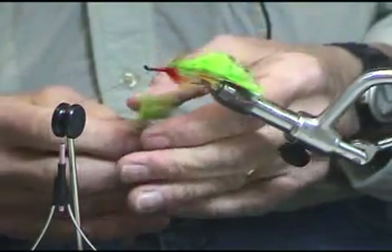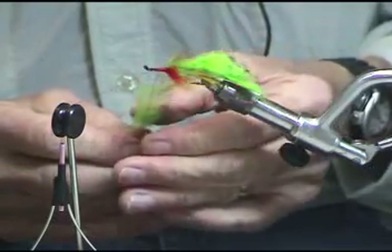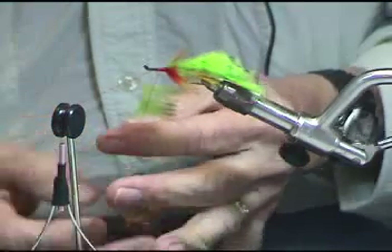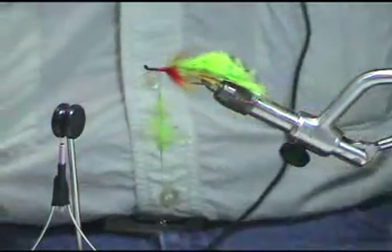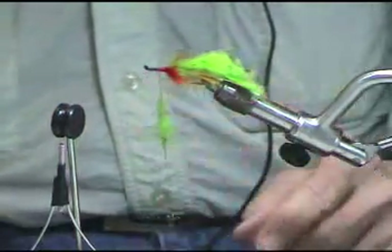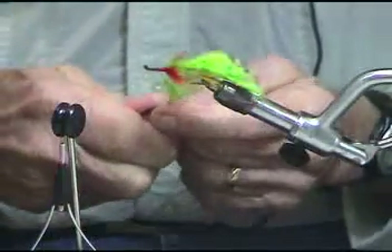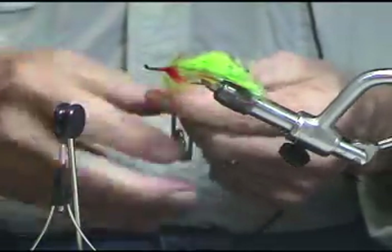We spread it out and kind of even it up, then give it another spin. Oh, that one's going to work out really well. Then we trap this off and cut off what we had.